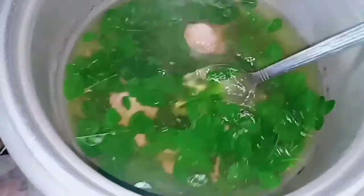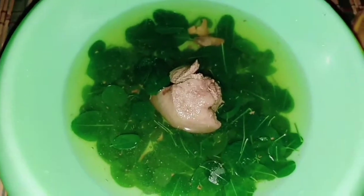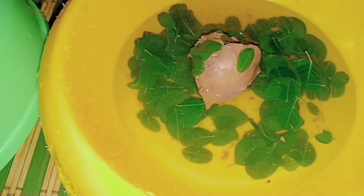We cover it so the malunggay cooks faster. Remember: no salt, no ingredients — plain only. Then we let it cool down so we can prepare it. By the way, the reason it's only a small amount is because I divide it — for breakfast, lunch, and dinner — from just one cooking session.